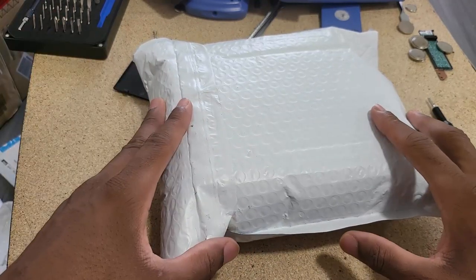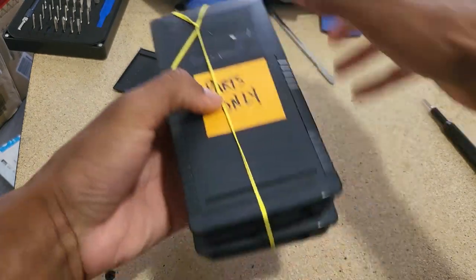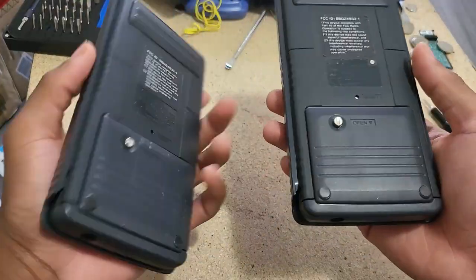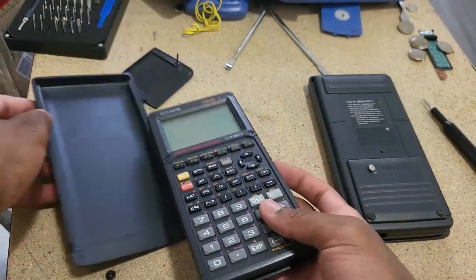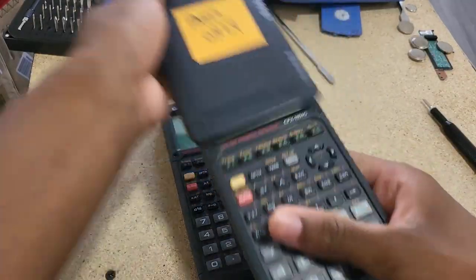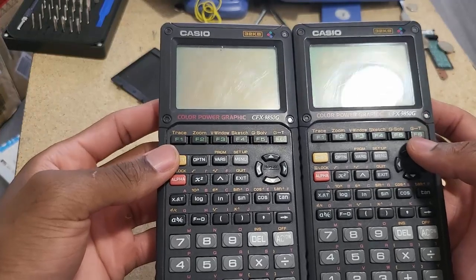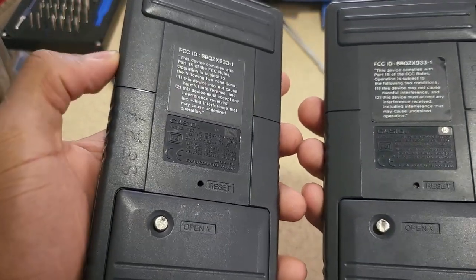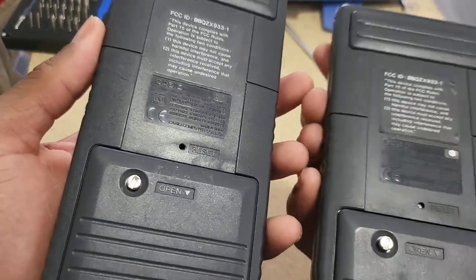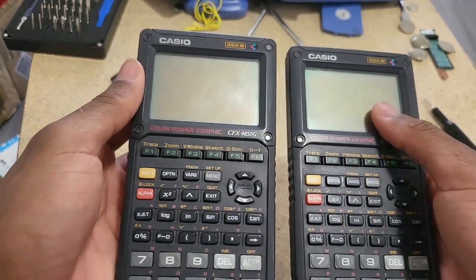They were listed as broken, so they were being sold for parts essentially. They are really ragged, I know that much for sure. For calculators that are nearly 30 years old, this is not bad at all — they both have some writing on them: SE 27, SE 20. I'm assuming this was for some schools or whatever.